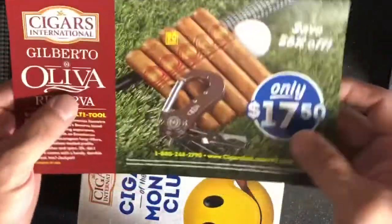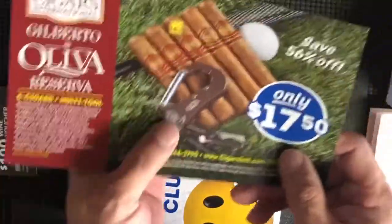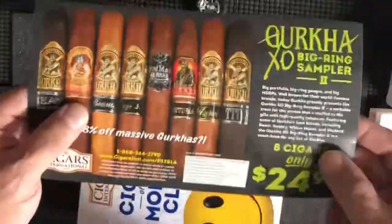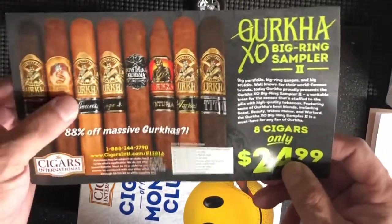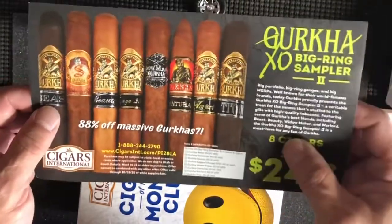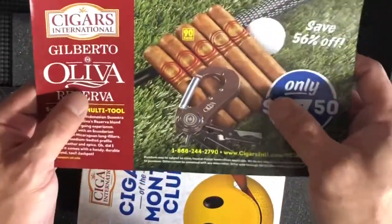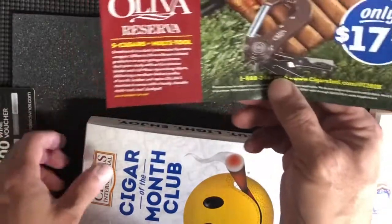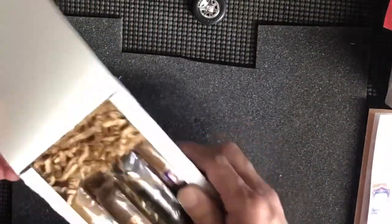They also sent this flyer: five Oliva cigars and a multi-tool for only $7.50 — that's a really good deal, I'm going to order that one today. On the back it has some Gurkhas for $25.99, eight cigars. Gurkha is a really good brand. I like them. Never had Oliva but I'm going to try it — it's a good price.